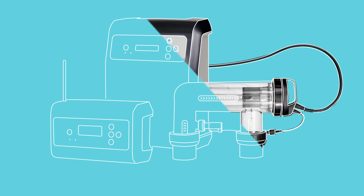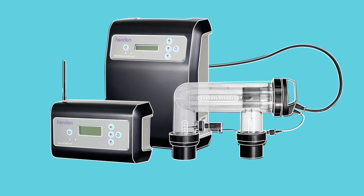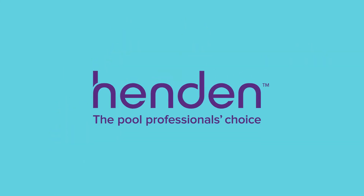Keeping your pool safe and sanitised has never been so simple. Hendon, the pool professional's choice.